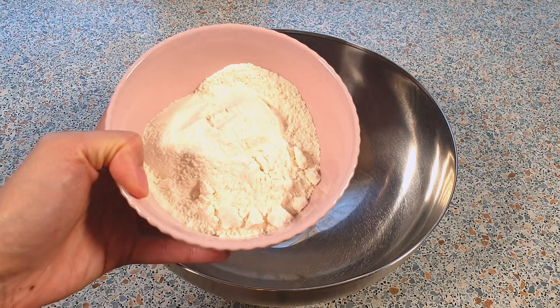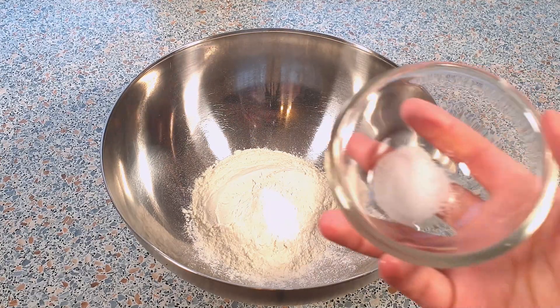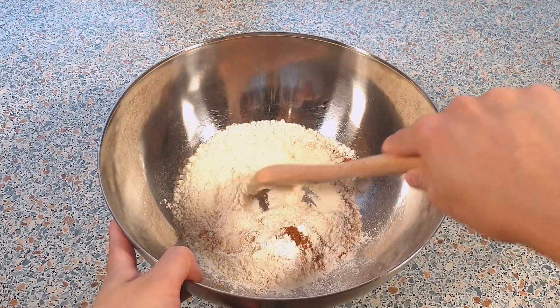In a large mixing bowl, add in 180 grams of all-purpose flour, one and a half teaspoons of baking powder, a fourth teaspoon of salt, and a half teaspoon of cinnamon. Give this all a quick mix and form a well in the center.